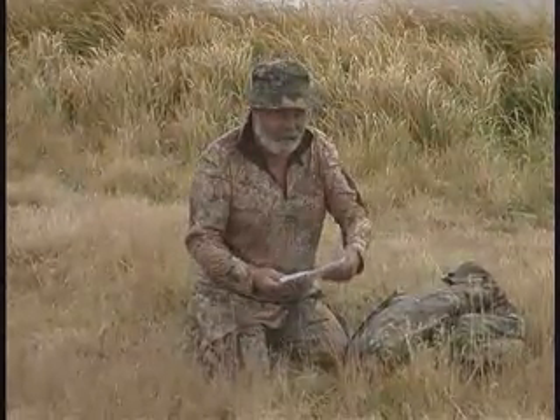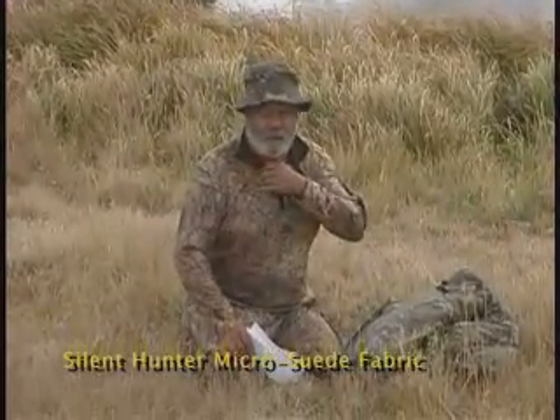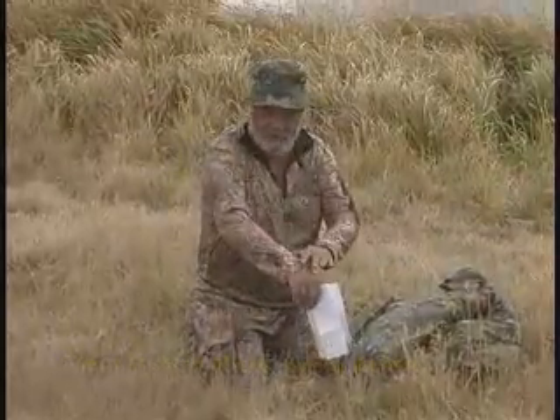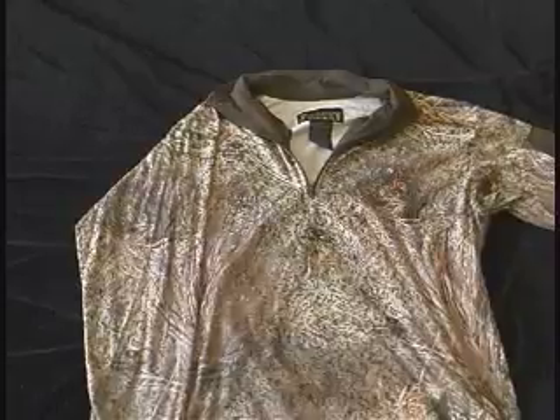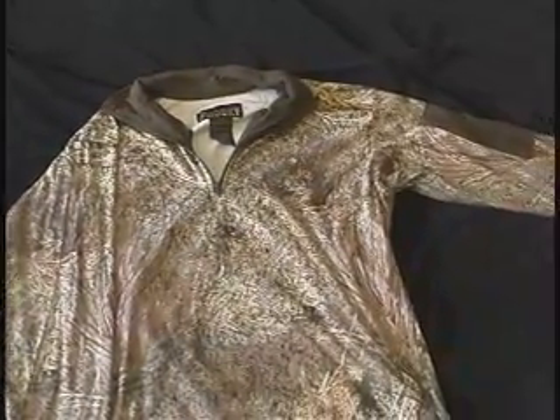What we've selected today is a set of pants in the Brush pattern, and we've got the shirt. The shirt is what they call the Silent Hunter micro suede fabric. It feels like a suede even though it's not. It's burr resistant, and it's got a collar and a zippered front.